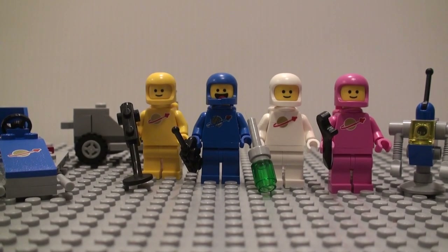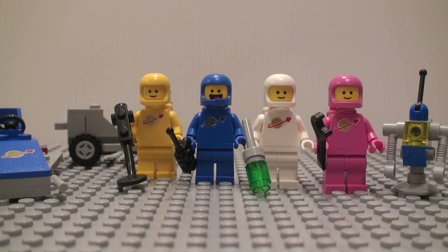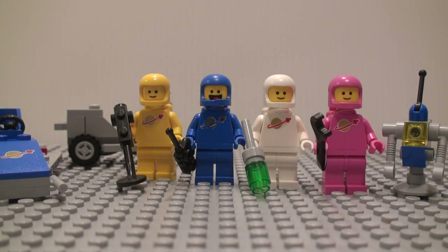Hello you guys, today I'm here with the LEGO Movie 2 set, Benny's Space Squad, set number 70841. It has 68 pieces and is $10 in the U.S. These just released recently, and I'm going to be reviewing a couple more of these sets soon after this one.